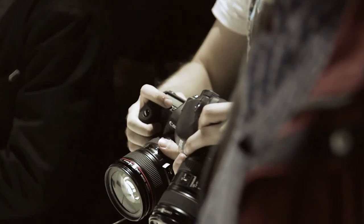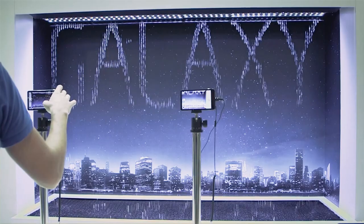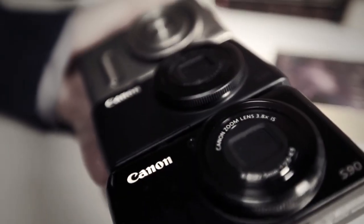With cameras there are always trade-offs. The best images require bulky DSLRs, while the most compact point-and-shoots are lacking in both image quality and control. That is until now. Enter Sony's RX1.